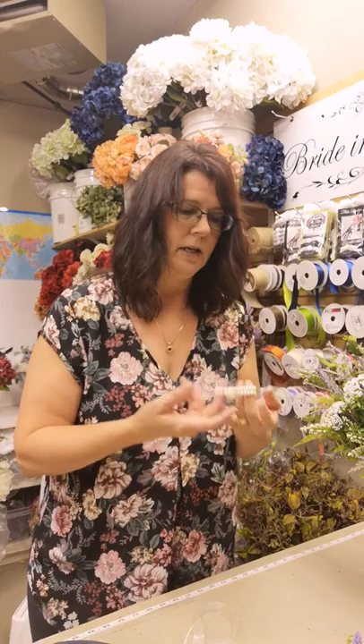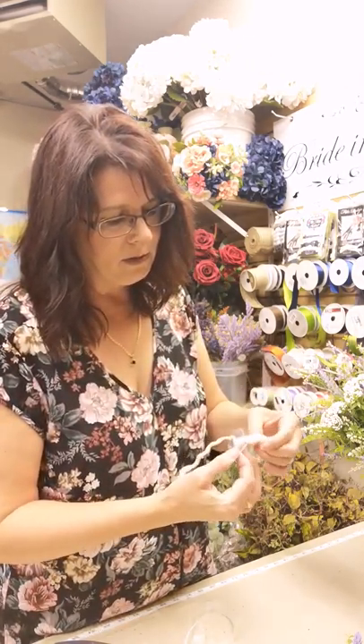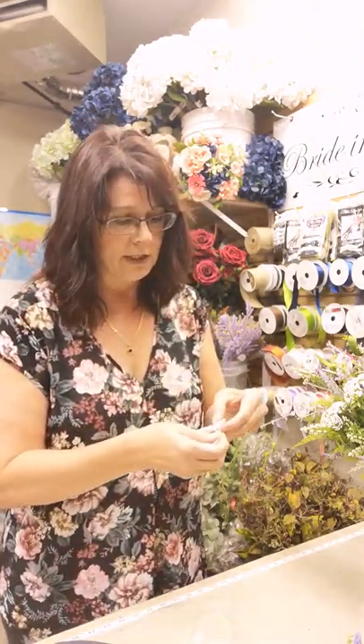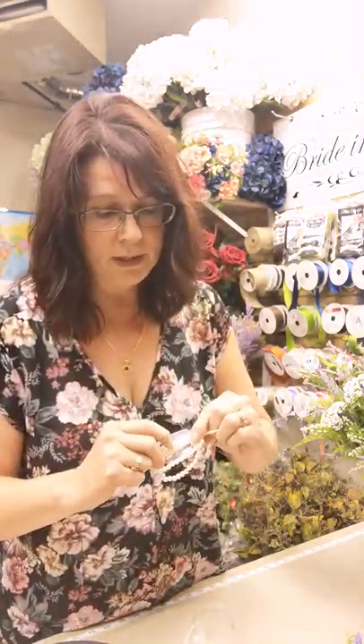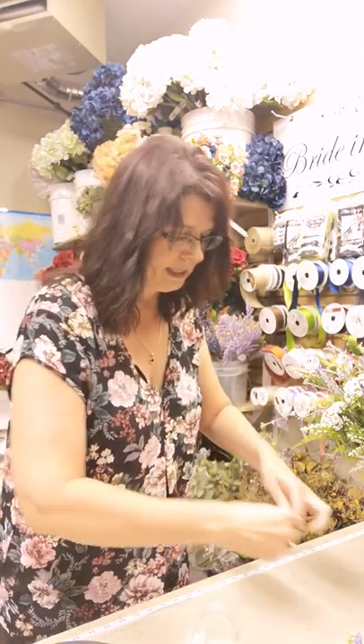Now we're going to take our pearl wristlet. It comes with a glue pad, which is really nice. Take off that tape, and then what I like to do is retie the knot, because oftentimes they are too loose — when they're loose, your corsage will fall forward, and you don't want that. Make sure that ribbon is good and tight; give it a double knot, making sure it's good and tight in the back, in between the pearls and the ribbon, and double knot. That way it'll sit nice and flush to the wrist, with the ribbons on either side where the pearls are.